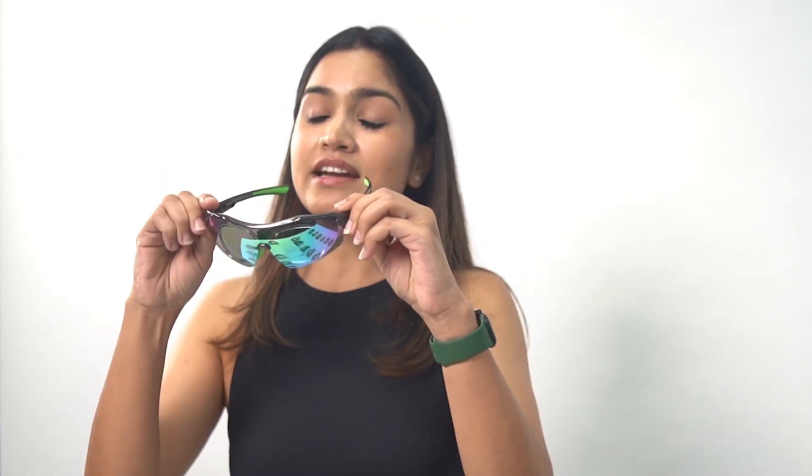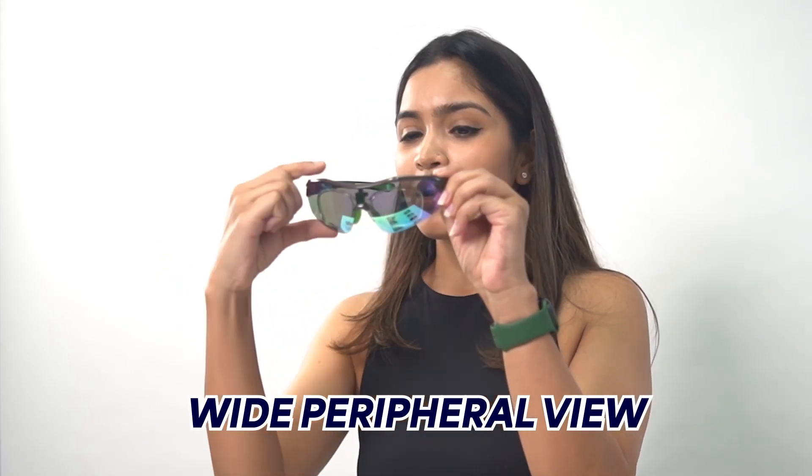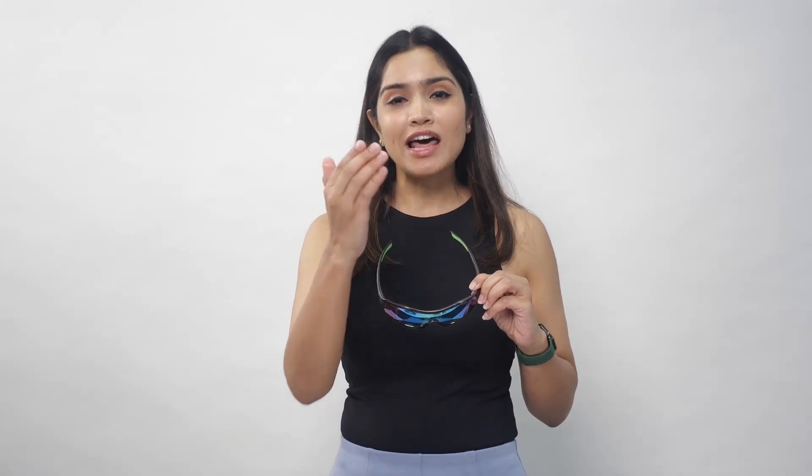If you look at the shape here, it's a cylindrical shape, designed to give you a wider peripheral view. A wider peripheral view allows a person to look around an object without having to move their head or eye.